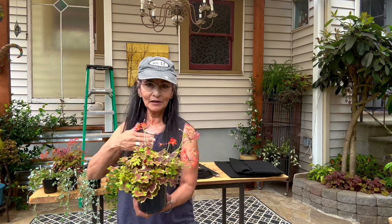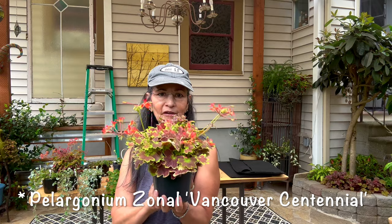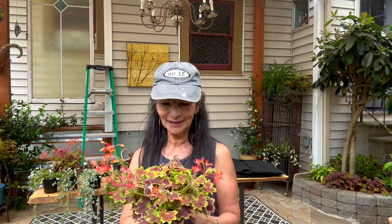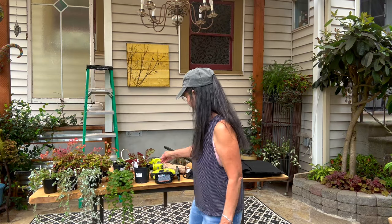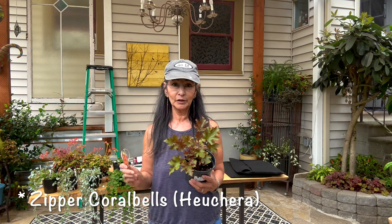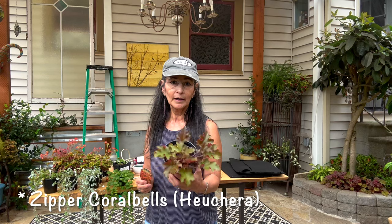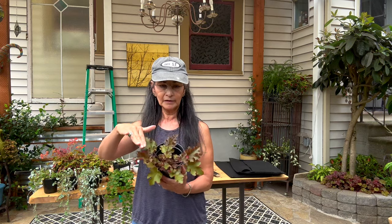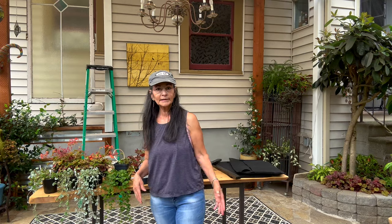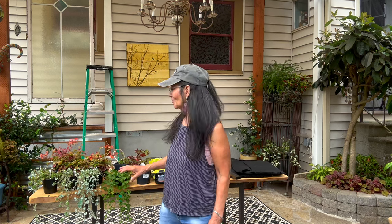I'm adding some geraniums — these ones are Zonal Vancouver. The foliage itself is gorgeous, and the flower color is an orangey red, which is beautiful. You don't even need the flowers when you've got foliage like that. Then I'm adding some heuchera — the same heuchera I added in my side garden. This one is called the Zipper heuchera, and it's absolutely gorgeous. I love the red and green color on the undersides of the leaves. That should cover all the plants, and I'm going to get started before it gets any lighter.